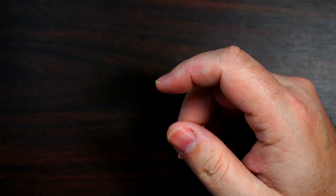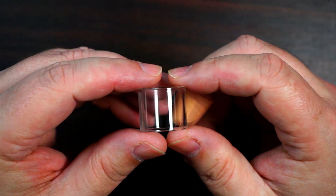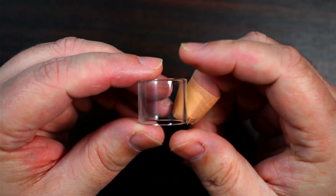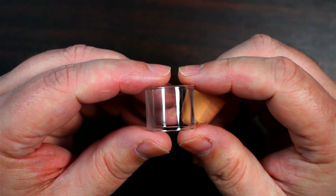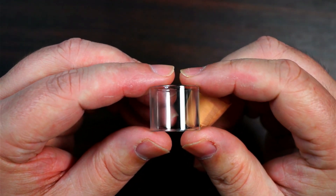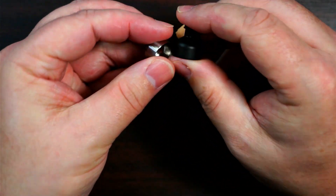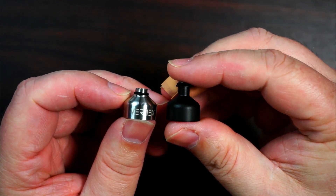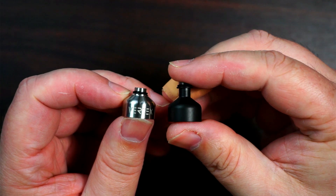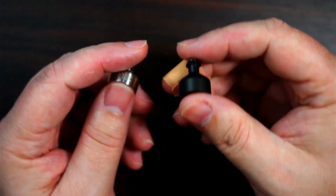This comes as standard in 2ml and 3.5ml — you get an extender glass and an extender chimney. If it's TPD, you'll only get it in 2ml. Here are both chimneys: that one is for your 2ml, and this one makes it 3.5ml. Standard packaging gives you the 2ml chimney; TPD only gets that one.